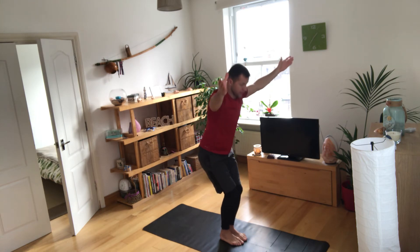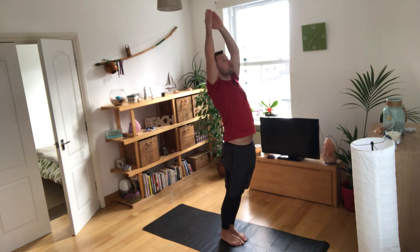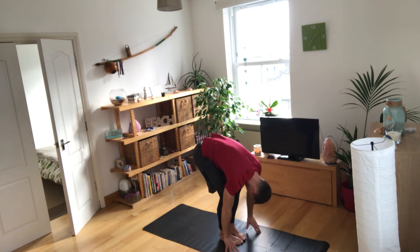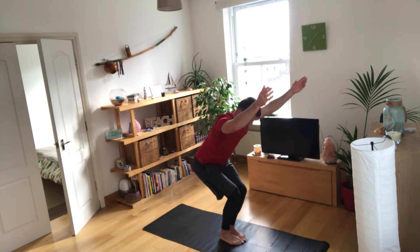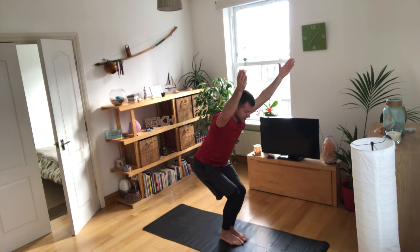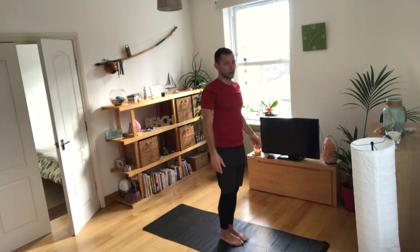After five to ten rounds of breath, slowly come back up and repeat: breathing in, reaching up, pushing chest and hip forward for the front stretch; breathing out, pushing the hip back, relaxing the neck for the back stretch; then breathing in, swinging up to that chair pose — hips sitting back, hamstrings pushing back diagonally toward the floor, abs in tight, reaching up tall to open up the chest.